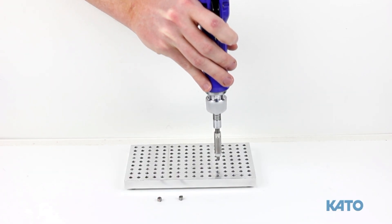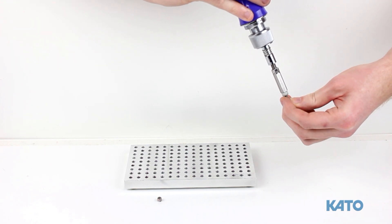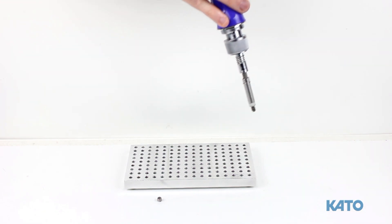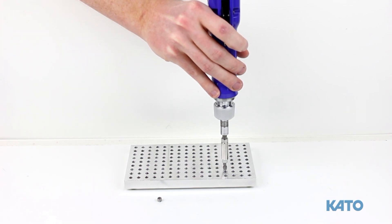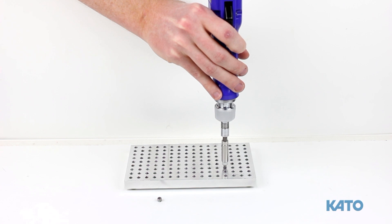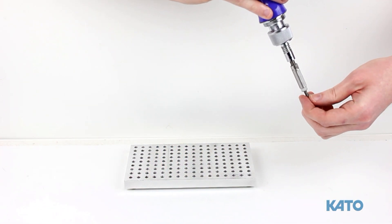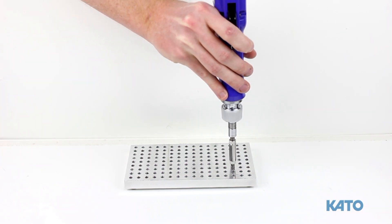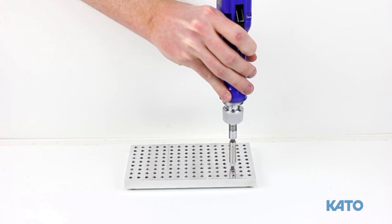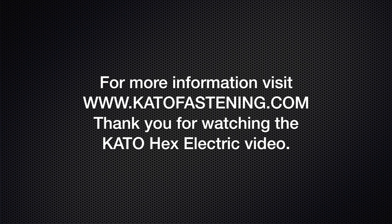With the torque and depth adjusted correctly, we'll install some more inserts. Please note: due to variations in the tapped holes, it may be necessary to increase the torque once more during production use. As you can see, the Kato Hex Electric Tool is very fast and will greatly increase productivity when compared to manual installation. It's quiet, clean, easy to set up, and easy to use. It's a great option for medium to high volume users, and it's only available from Kato. Thank you for watching the Kato Hex Electric Tool video.